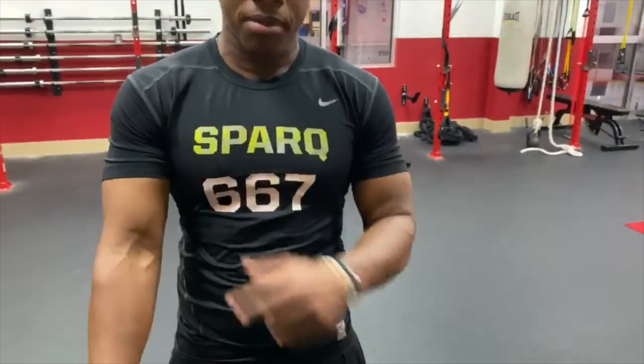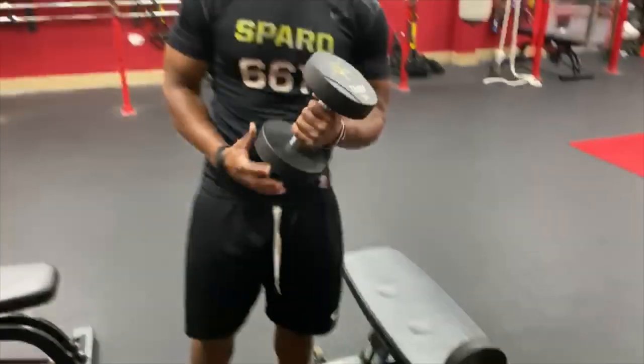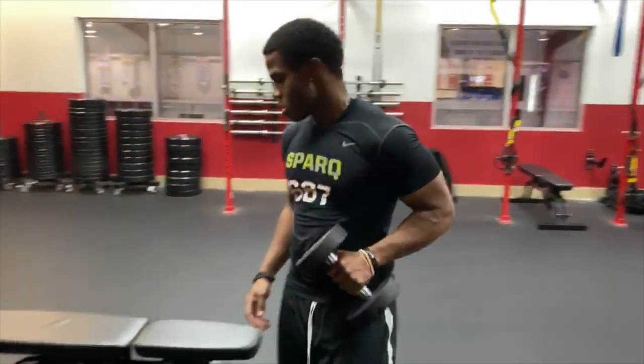So today, I'm going to show you guys how I got big biceps. Literally, off of 20 pounds. Very simple. That's all I did.